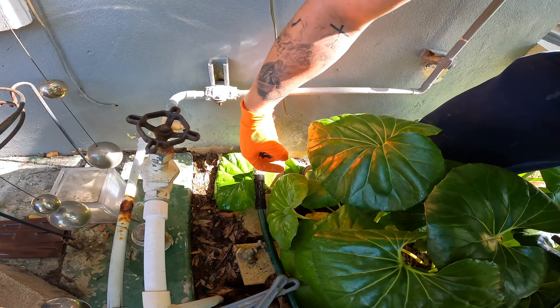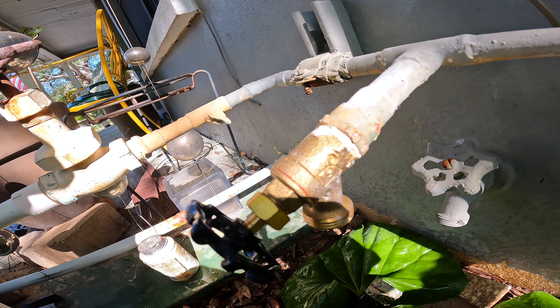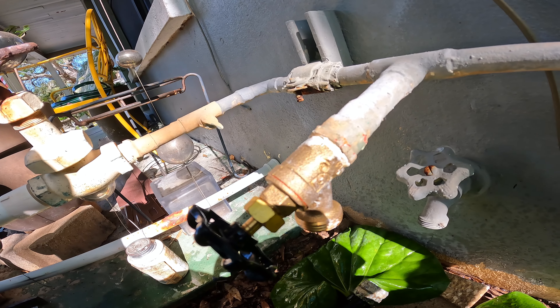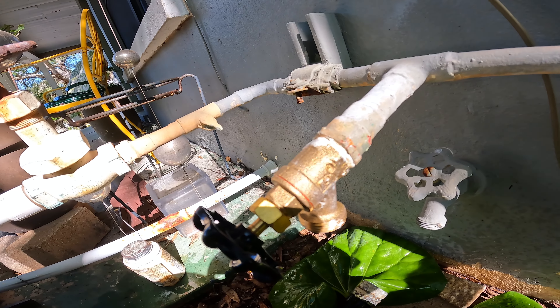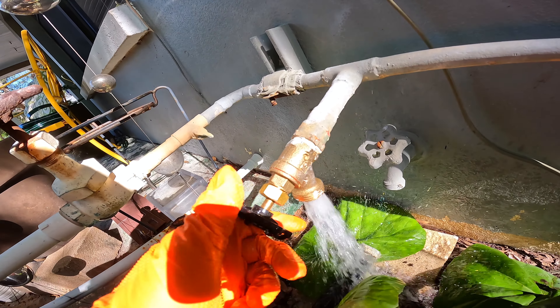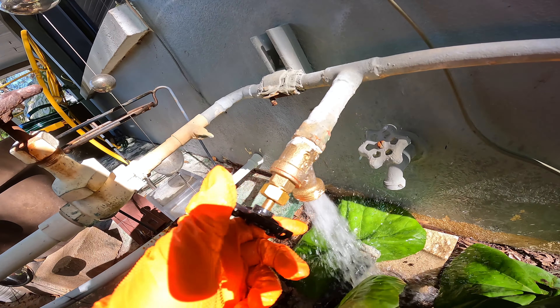Water's back on — you can see we've got no leaks. That's how you change out a hose bib.